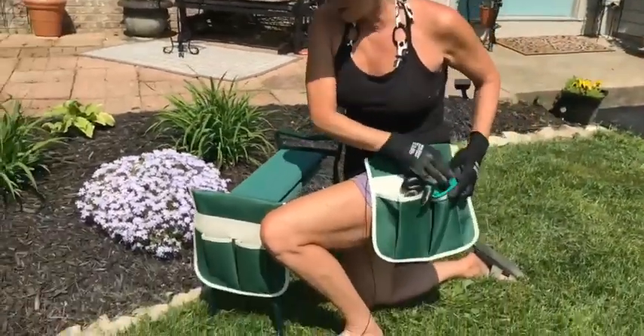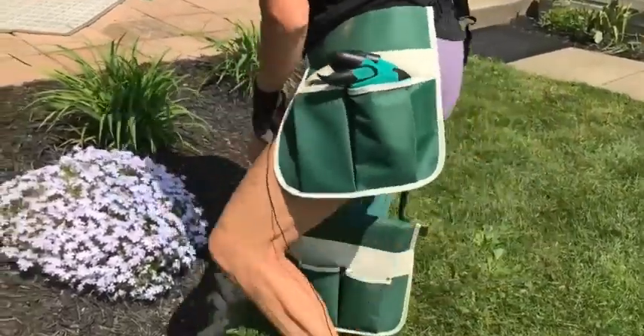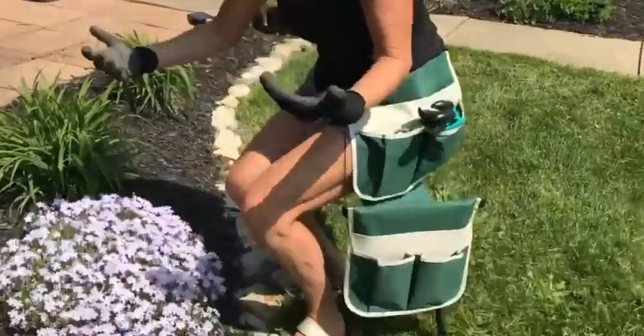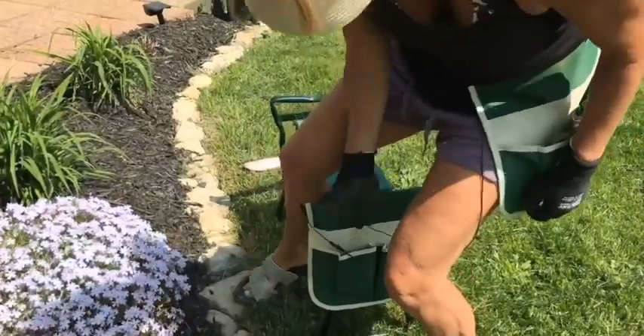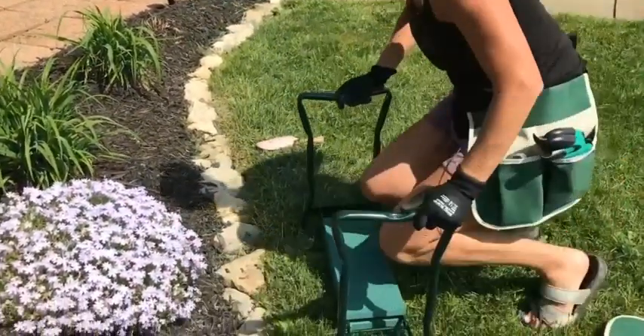Mine always are anyway, but this is awesome because I can sit down while I'm weeding instead of always on my knees. But if I need to be on my knees, what I do is I flip this over and kneel down.